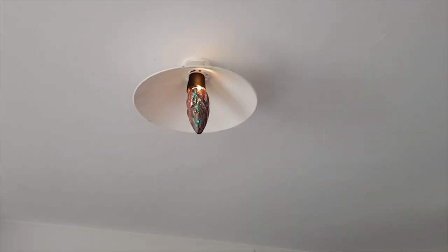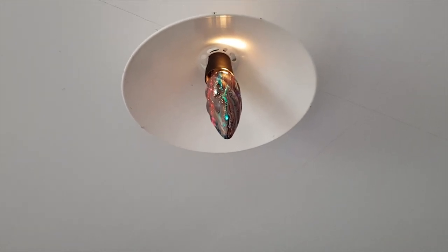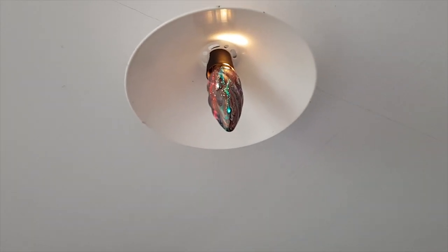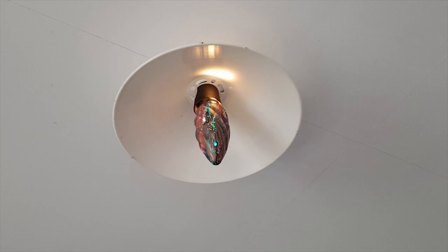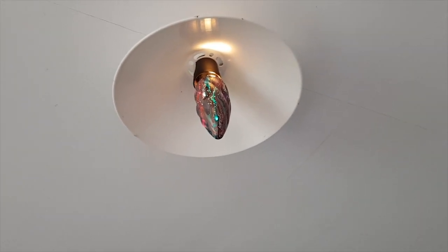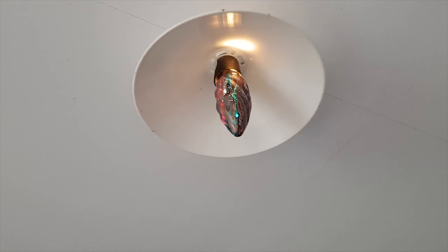The light comes on - there are definitely some pinpricks in the paint, probably air bubbles that have popped. It works! Not sure how long before it gives off some offensive smells though. It's starting to smoke - I'm turning that off. There you go, that's how long it takes before it makes offensive smells - not long at all.